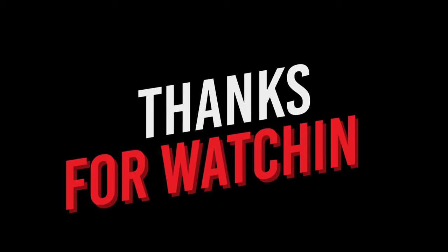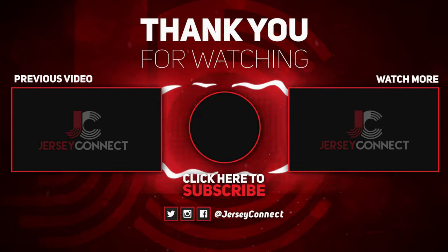But what do you guys think about the jersey? Let me know in the comments below. Thank you again for watching, and on to the next video.